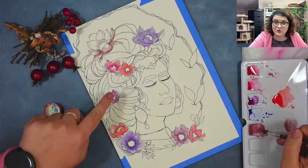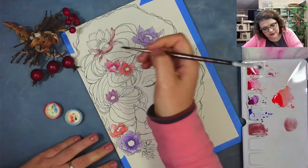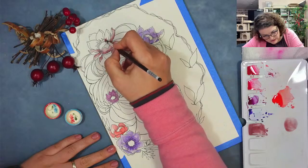In the middle of the anemone it's always very dark, so we're going to have to do it very dark. But it doesn't need to be all the same — we can do that at the end when everything dries a bit.